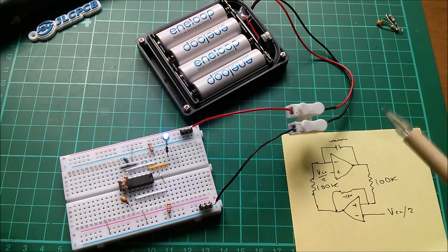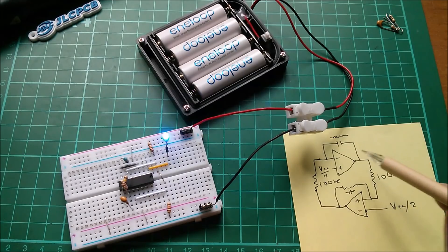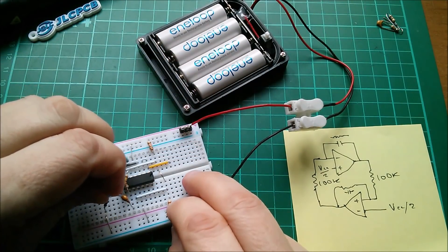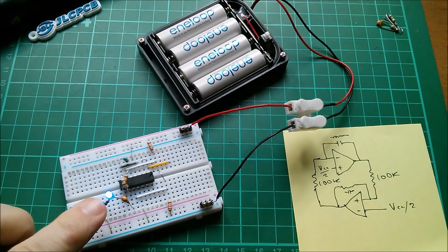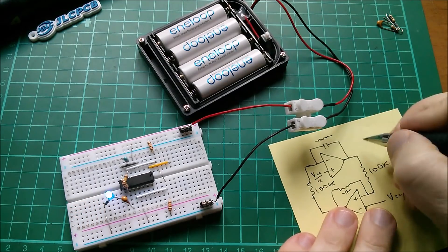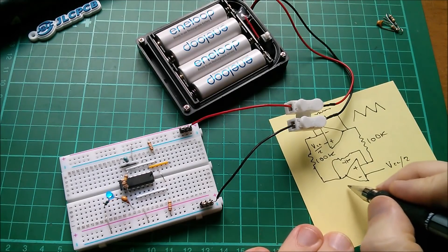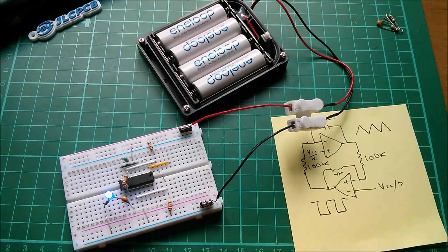Interestingly, you see this on the internet as a function generator. The output from the comparator is a square wave; the output from the integrator is actually a ramp — a triangle wave. So if I take this LED and move it to the integrator output — yes, that's the output of the integrator, you can see it fading in and out — because the output is a triangle wave. The output of the comparator is a square wave. Interesting.